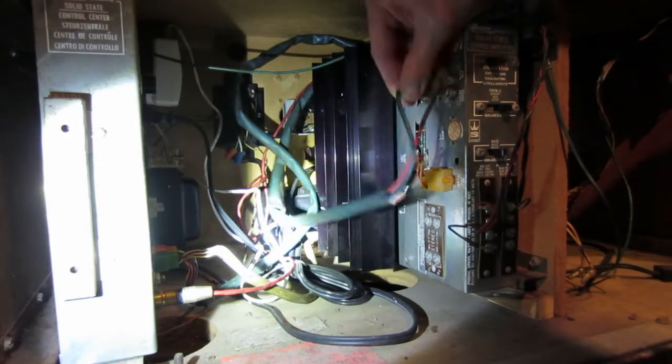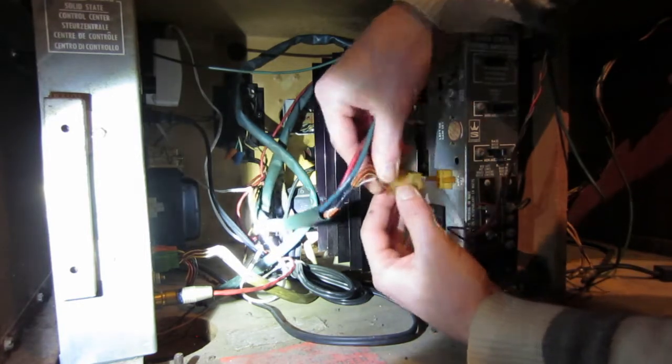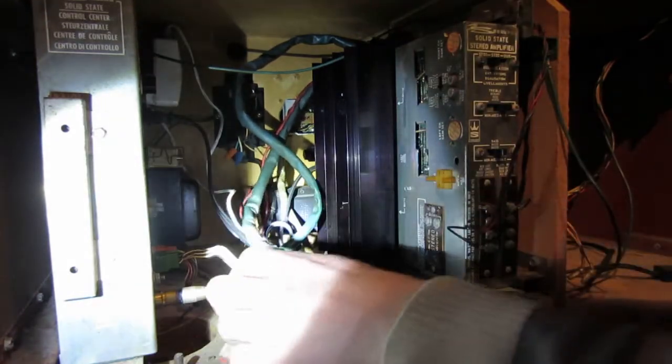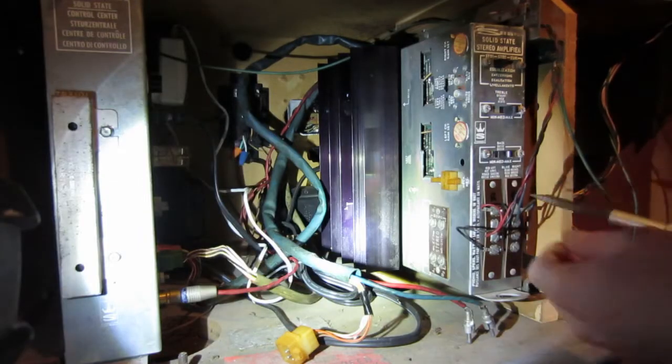Now that we have the front of the cabinet off, we start by removing the two RCA jacks and then the mechanism connector. Next we will loosen the screws and remove the speaker spades. You have a red, a blue, and a black wire. The black wire is the common wire.